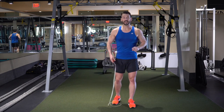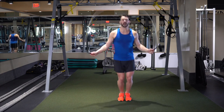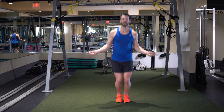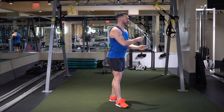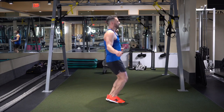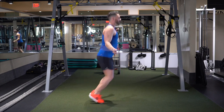We're going to incorporate the double under into this after we do four of those basic jumps. So we go forwards and backwards: one, two, three, four — double, double. Then repeat: one, two, three, four — double, double. From the side it looks like: one, two, three, four — double, double.